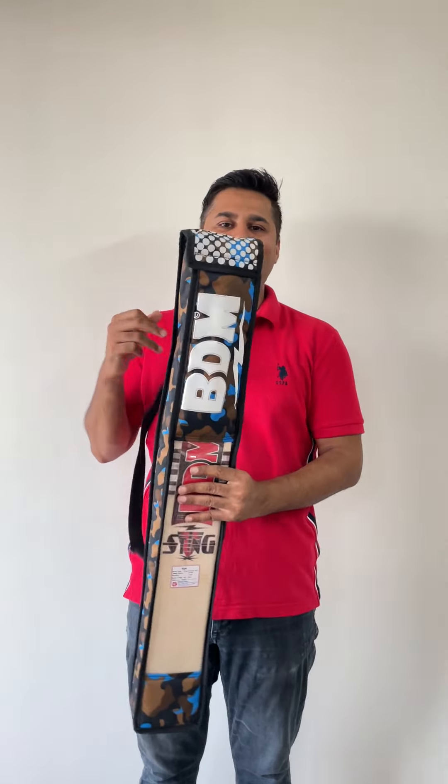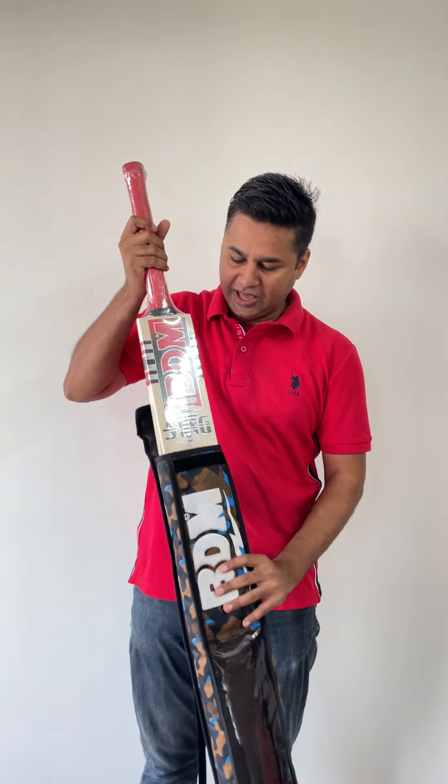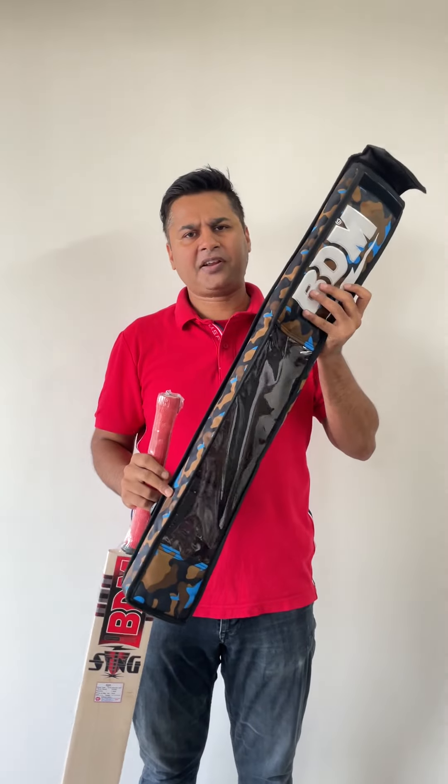Hello everyone, Namaste. My name is Shyam Sharma and welcome to Stratton Court Sports. I'm so excited to review this English Willow bat from BDM. This is called the BDM Sting Range and it comes with this padded cover.